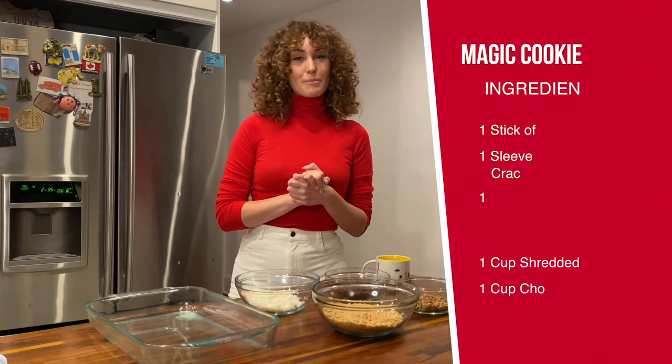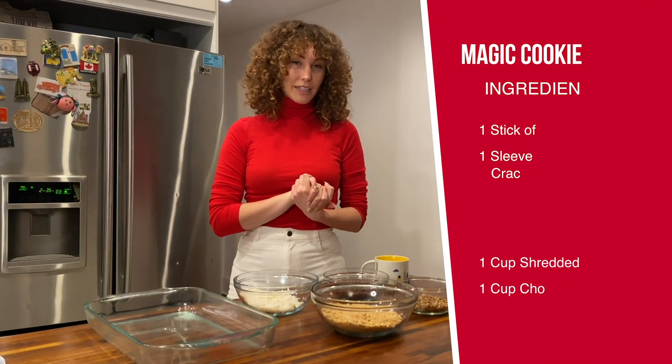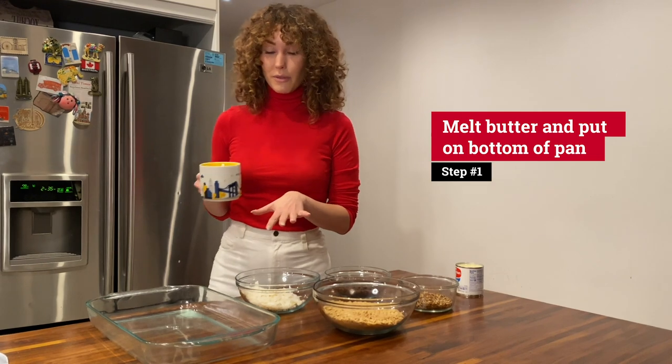So to get started with the Magic Cookie Bars, make sure your oven is preheated to 350 degrees. Then you want to melt one stick of salted butter and put it in the bottom of your pan.